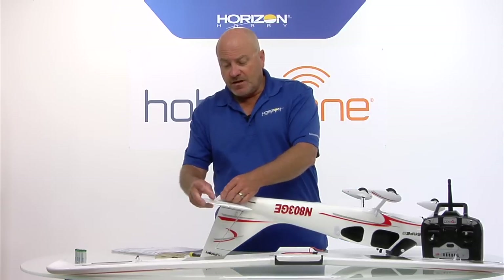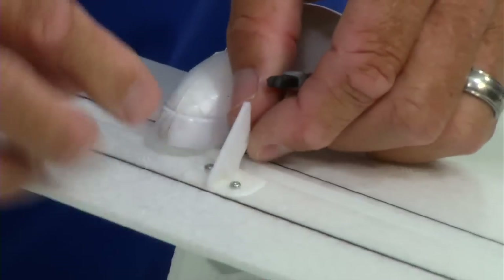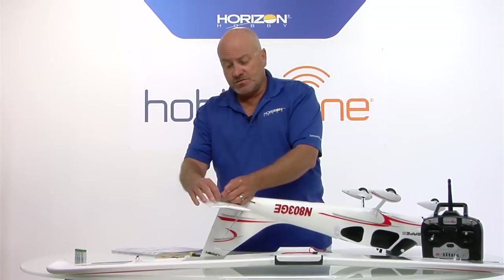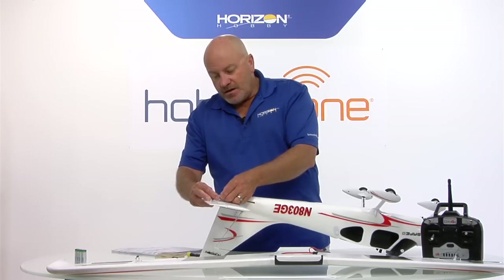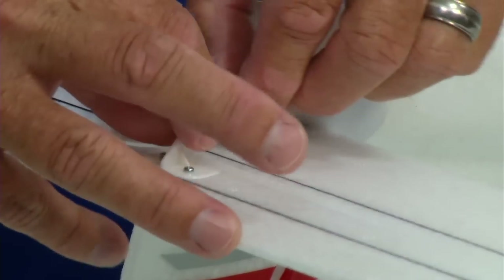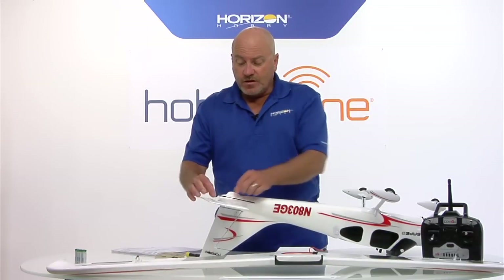Now the last part when assembling the tail is to hook up the pushrod so that you actually have elevator control. The important part here is the outer hole - it changes the geometry of the pushrod if you move it in, and you get more control authority and the airplane doesn't fly the way it's supposed to. So just pry it open a little bit, put it in the outer hole, then slide the silicone keeper back toward the horn as far as it'll go. And that's the fuselage completely assembled.